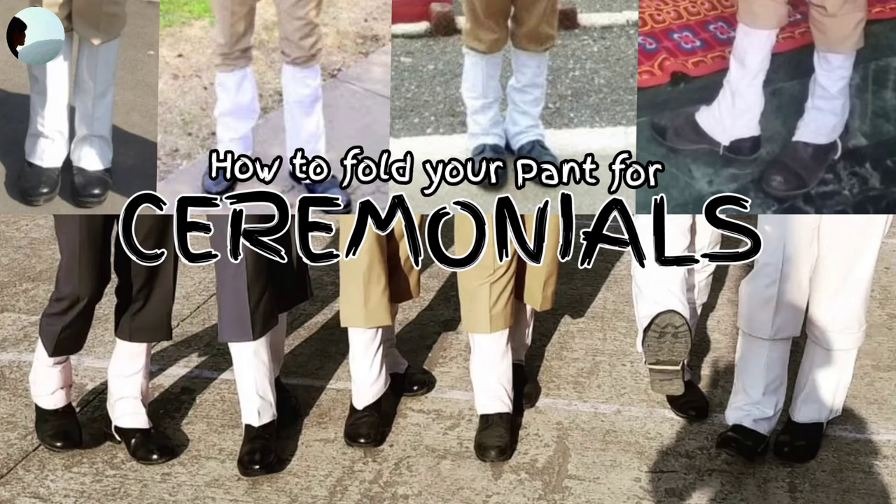Aatha! I'm wearing my gloves. Oh, thank you! Jai Hind everyone! Welcome back on your YouTube channel whose name is my Yanniki Neri Gautam. In this video, you will see how to fold your pants for ceremonials. Without wasting much time, let's start the video!